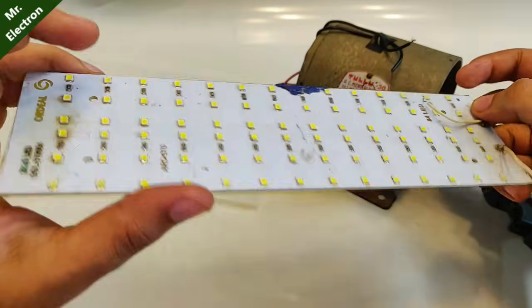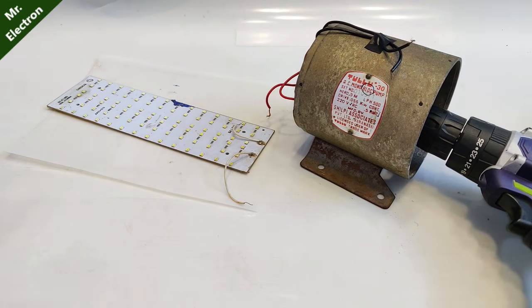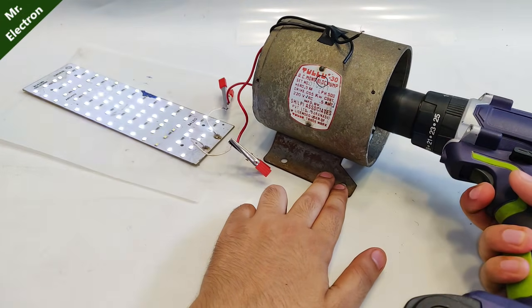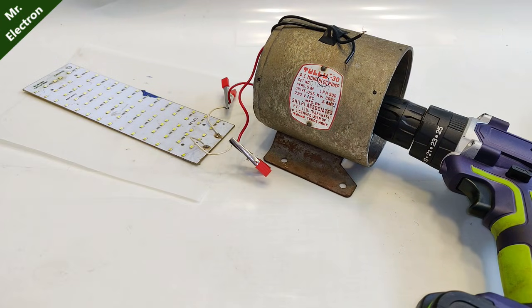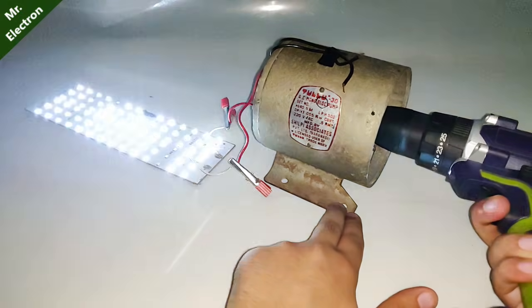The flickering is because the output is AC, obviously. Let's turn off the lab lights and see the output illuminance. You can see how bright it is — let's turn off the camera flash as well. All 84 LEDs are glowing except for three, which I'm not sure about, but the rest are working just great.